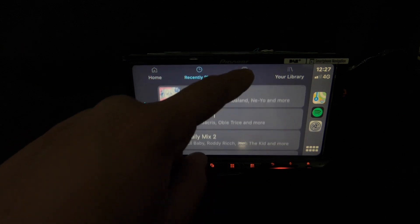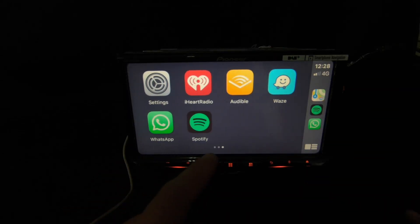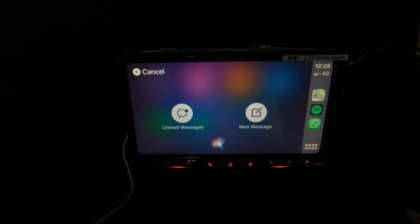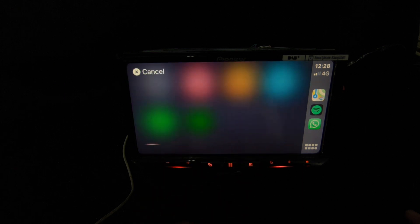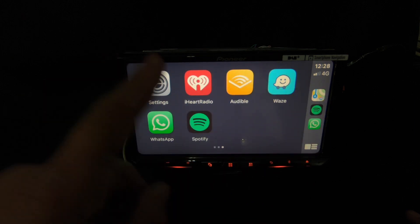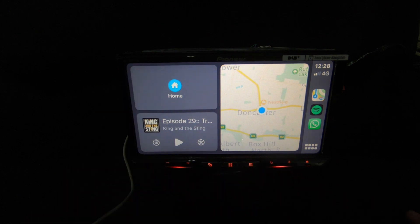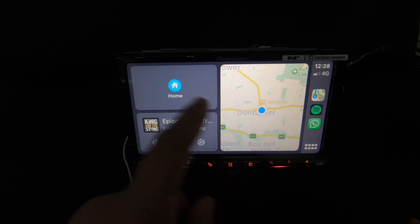Spotify shows recently playing Daily Mix and your library. WhatsApp works the same as Messages — you ask Siri who to send a message to and it handles it by speech, though it won't respond without the microphone plugged in. The home button brings you back to the CarPlay home screen, and the quick home screen page plays whatever you were listening to last.